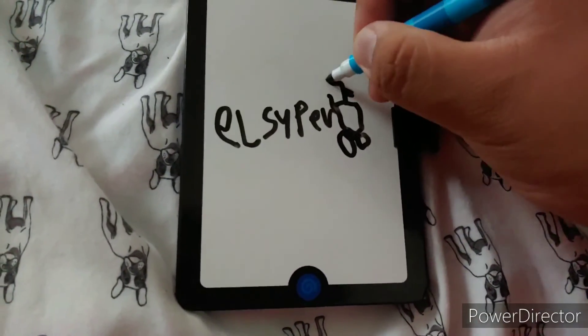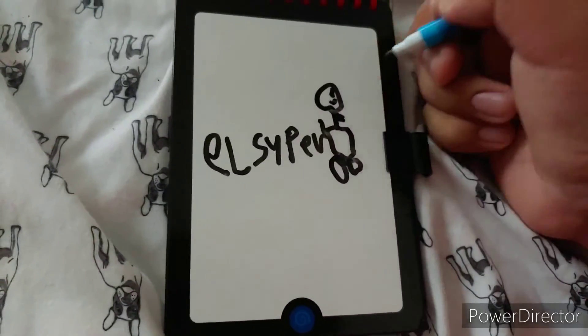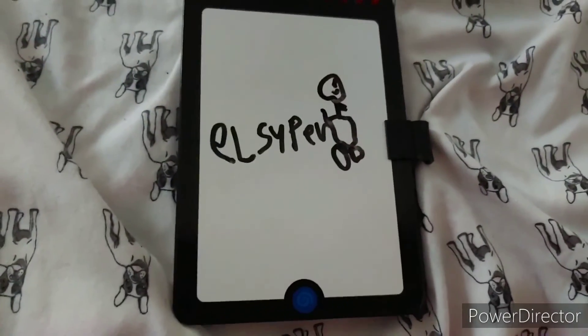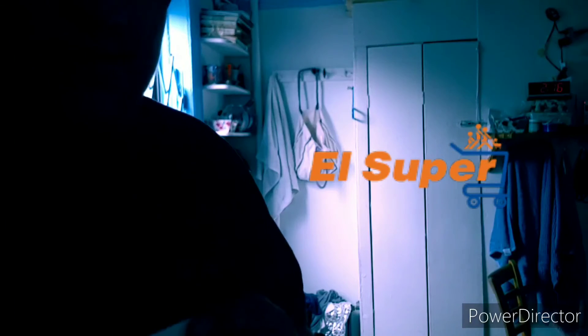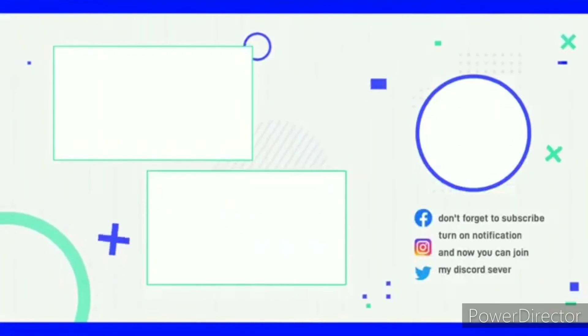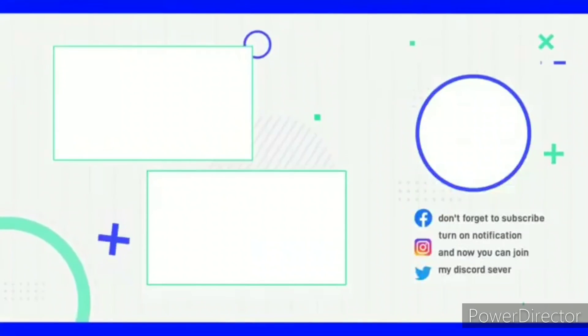Body and hand — there, the El Super Logo. See you later, El Super!